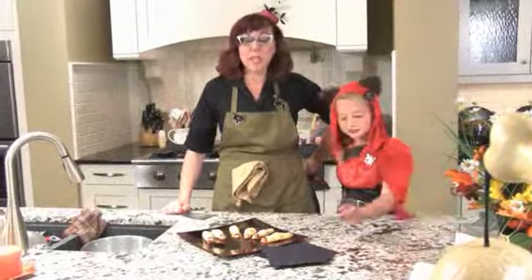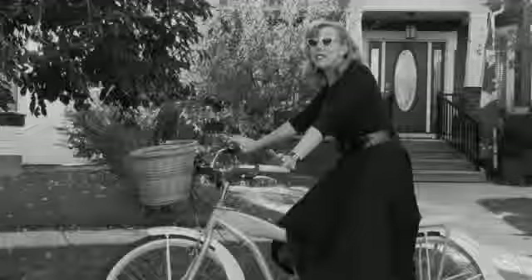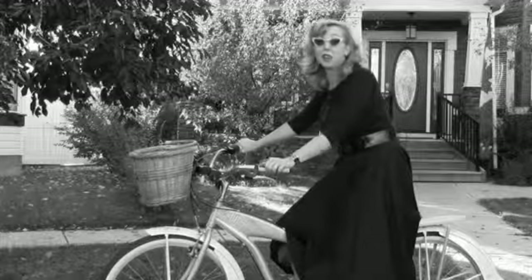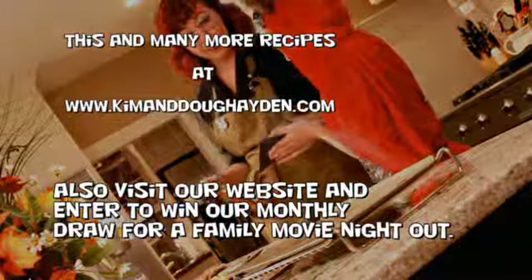Thanks for coming! Get this recipe at kimanddoughayden.com and be sure to visit us for the next one. That's it for today — but remember, always give your family two options: take it or leave it! Oh, Maxine's already diving in — you should probably let it cool; it'll burn your mouth. Careful!